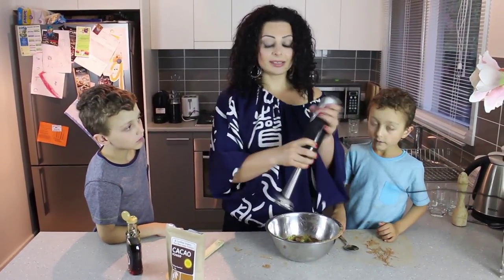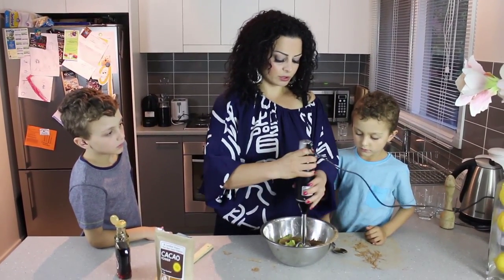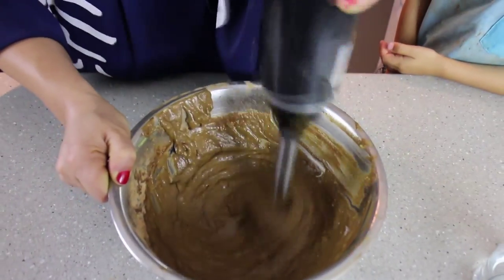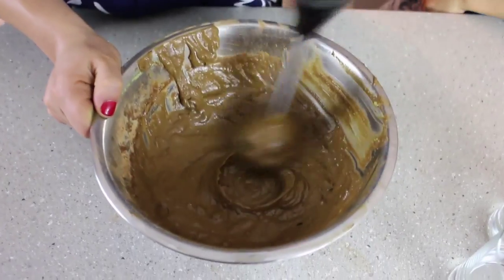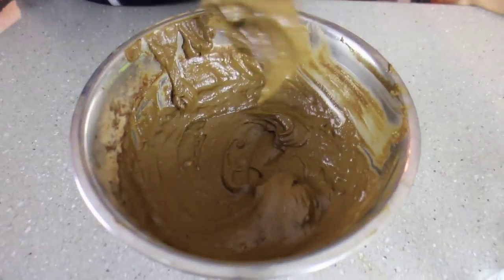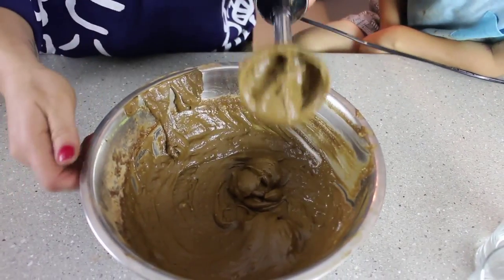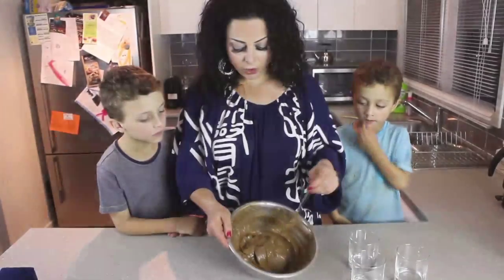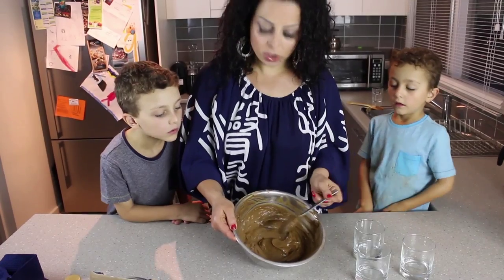Before we add any more, just taste it for sweetness, because everyone's level of sweetness will vary. Now this is so simple — we're just going to take a hand-held mixer and get all the lumps out. It should be absolutely smooth. You can also put this in a blender or a food processor.